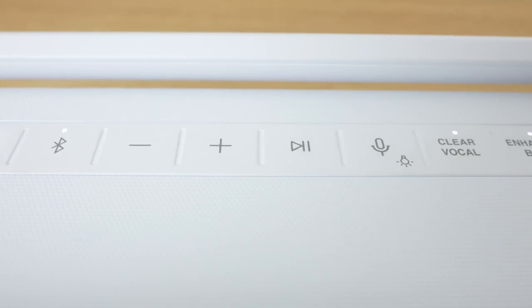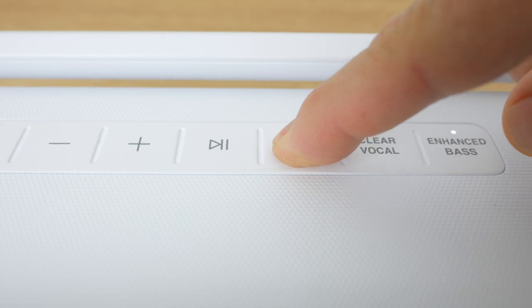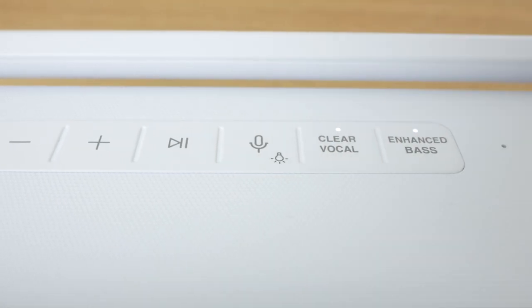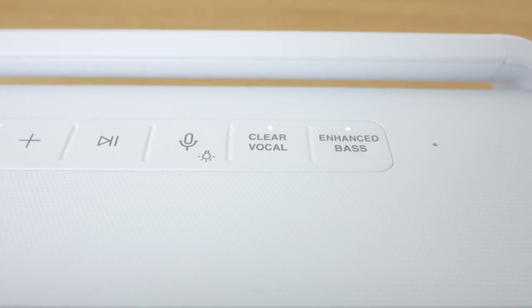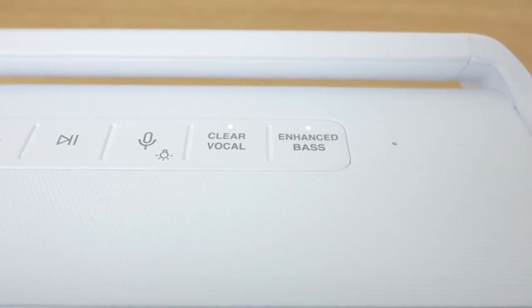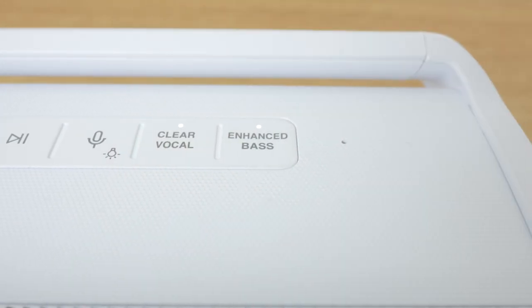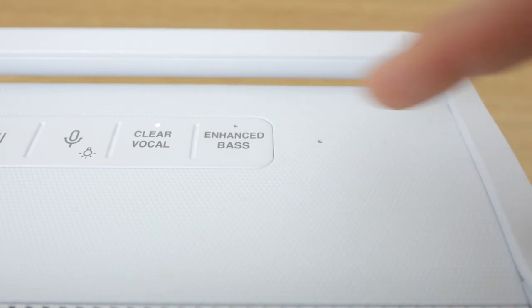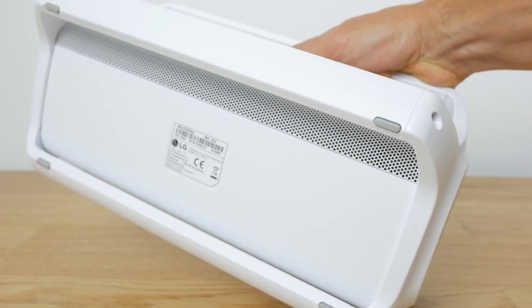The button also answers and ends phone calls. Then there's a voice command button — a single press activates your voice assistant. Holding down the button for 2 seconds cycles the mood lighting mode from the default multicoloured party mode to various other modes, with the last setting turning the lighting off. I'll discuss the mood lighting further when we look at the accompanying Music Flow app. Finally there's a Meridian Audio tuned clear vocal and enhanced bass buttons with their accompanying LEDs which are on by default, and there's a microphone for voice commands and phone calls.